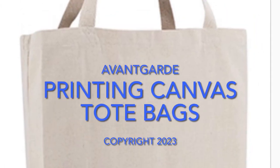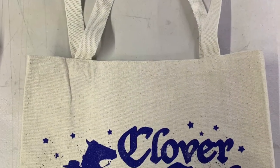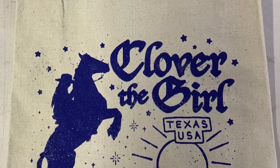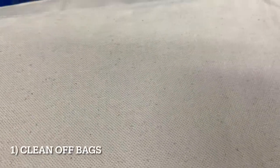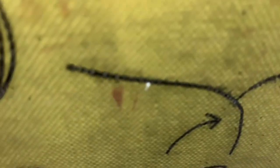We're going to talk about printing on canvas tote bags today. Printing on canvas can be a little bit tricky because the fabric is rough — it's got little bumps, valleys, and holes in it. There are also a lot of loose threads and little balls that I call weevils.